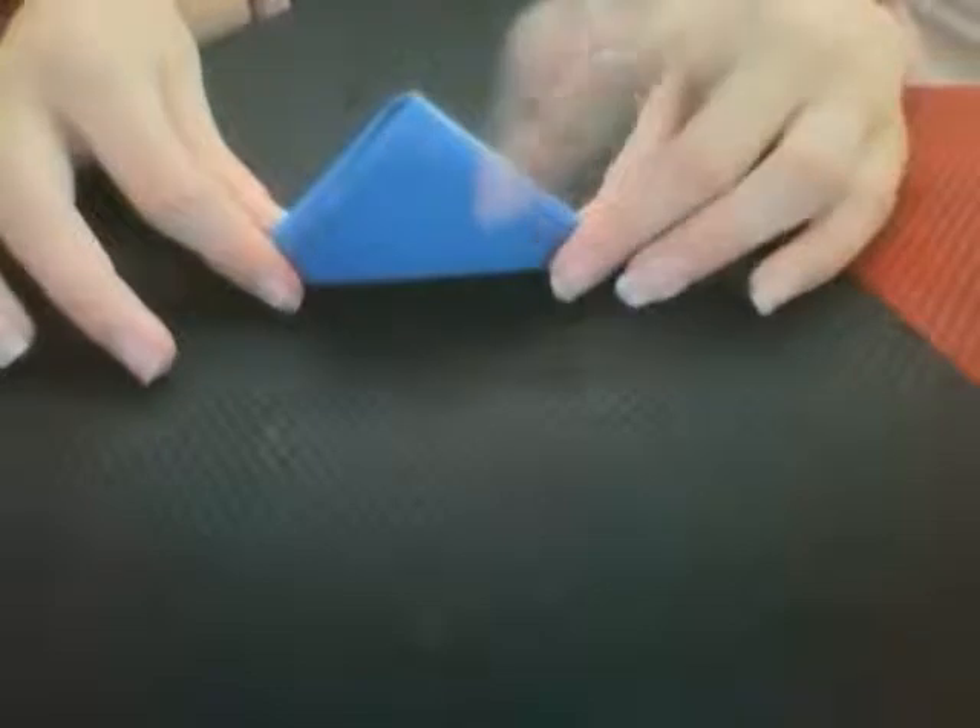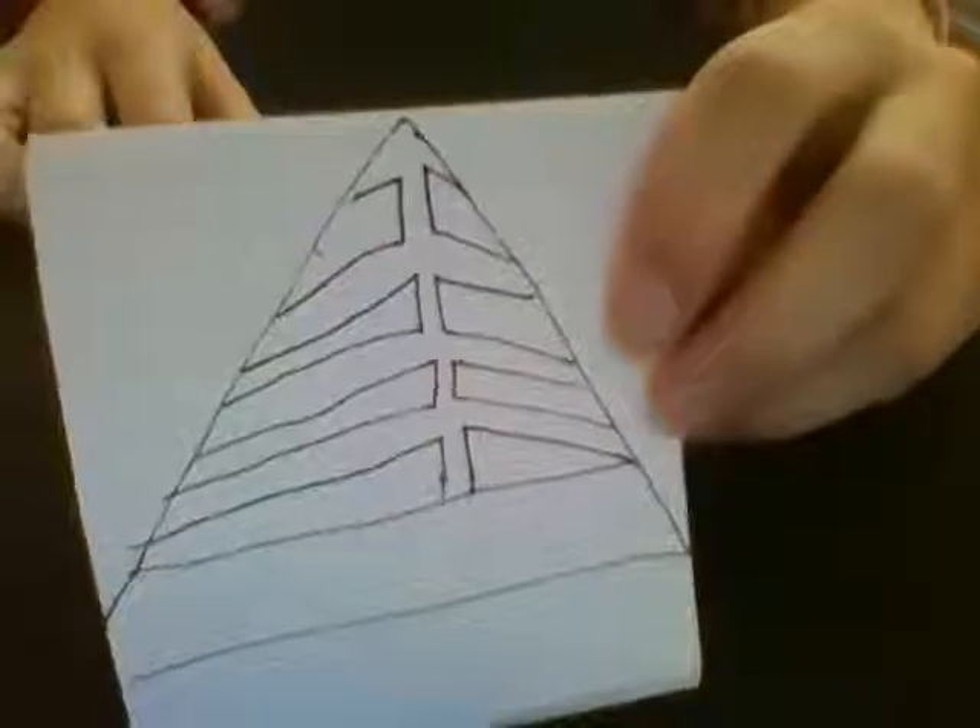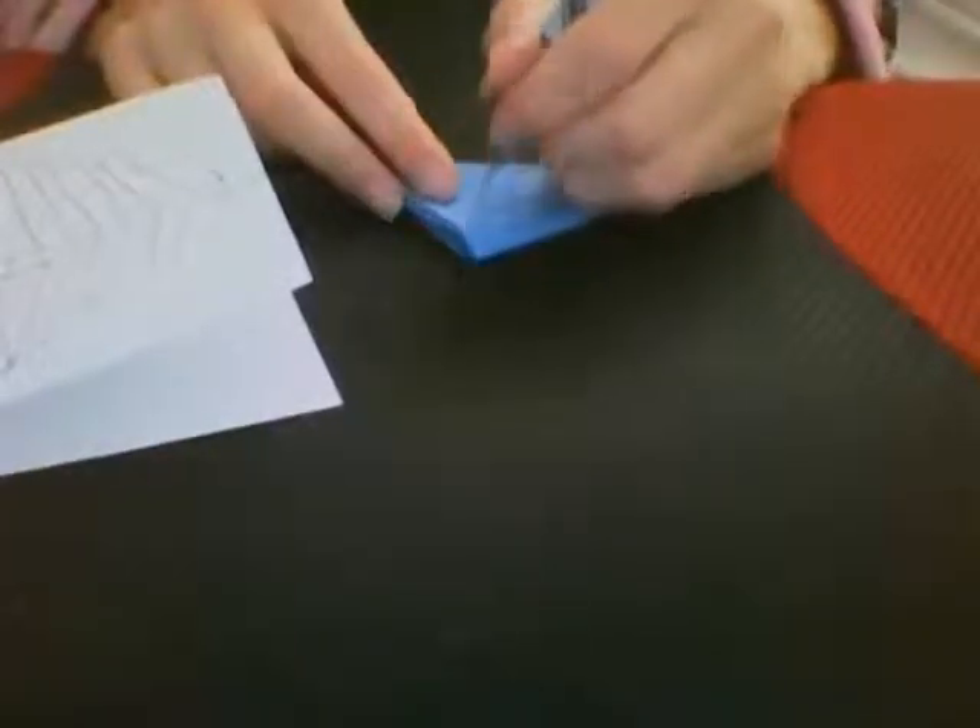Then fold it into a smaller and smaller triangle until you get it about this size. Then you'll need to draw this template. Do it a lot neater than I've done it — just draw that template onto the triangle using a pen or pencil; pencil might be better but I'm just using a pen today. Draw it from here to here.